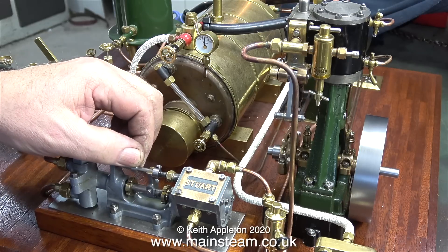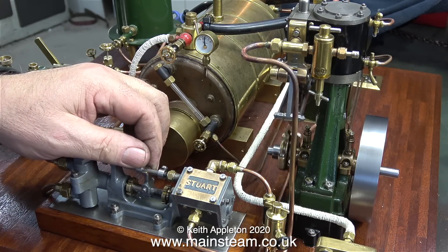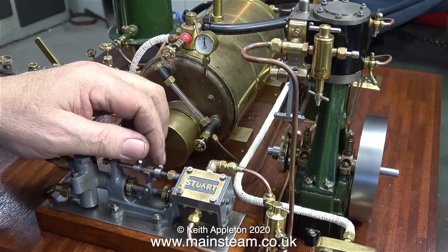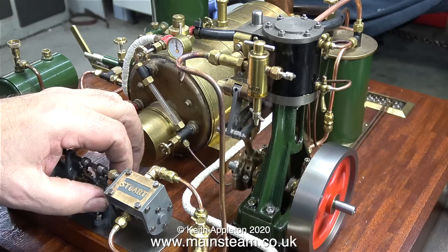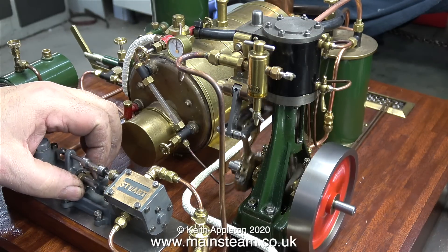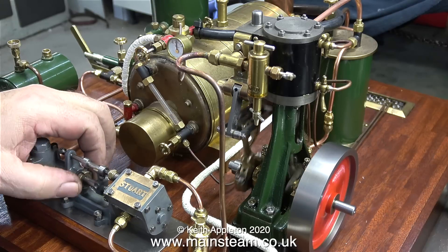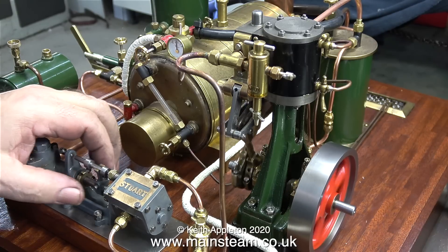When I run the 7A steam engine at the same time, that seems to take most of the pressure, leaving not much for the pump — but it's still doing its best to pump water into the boiler. By this time I was rapidly going into my normal obsessive mode, to find out why things are not doing what they're supposed to do and how I can put it right.